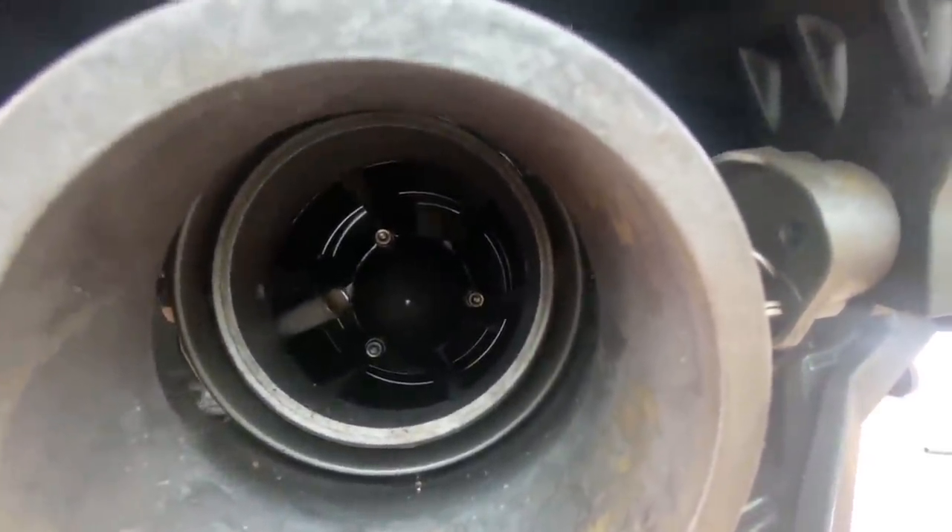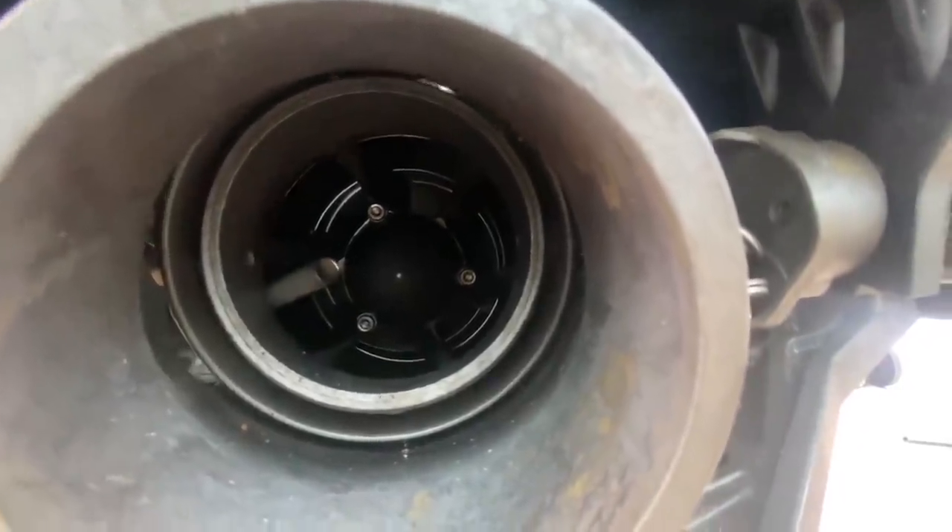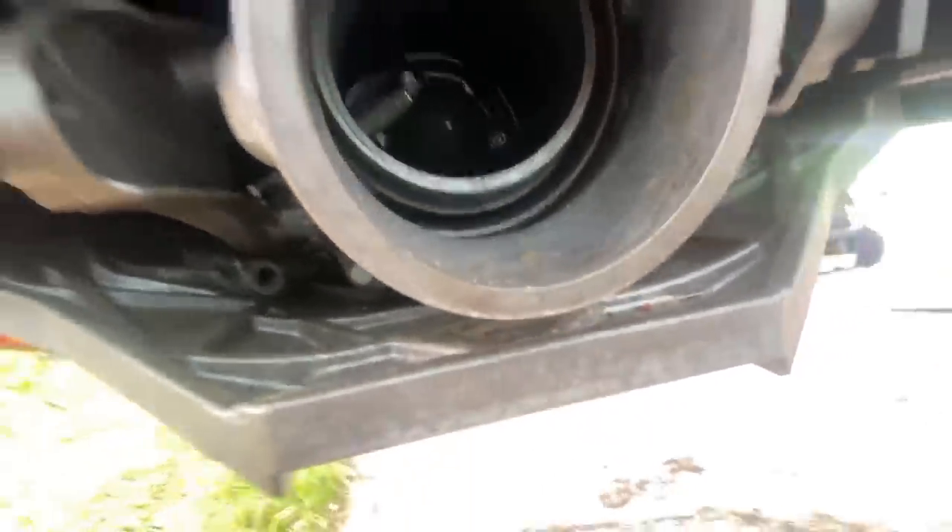The new impeller is in — it's not touching anything, you can see light all around it, it's good to go. Oh man, what a job. Did I mention I did all this in the pouring rain? Yeah, I'm a glutton for punishment. I just had to get it done rather than being smart and pulling the ski to the shop with all my tools.